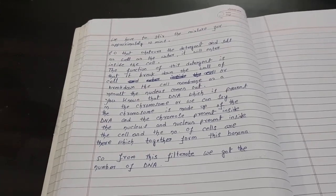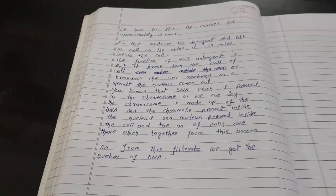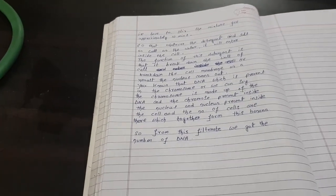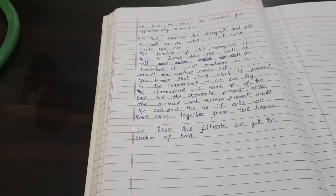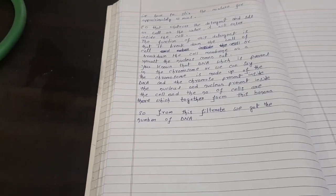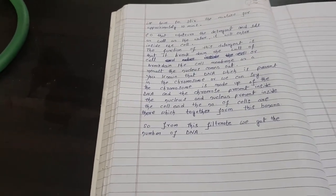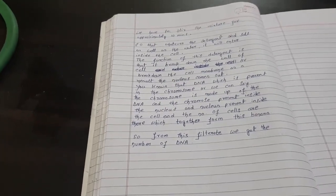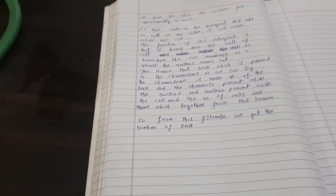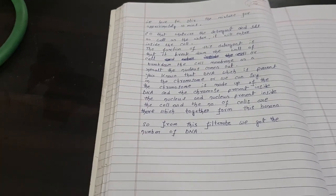We stir for 10 to 15 minutes so that the detergent, salt, and water enter inside the cell. The function of the detergent is that it breaks down the wall of the cell. If we break down the cell membrane, the nucleus can come out. If we break down the cell membrane of the banana, the nucleus will come out.